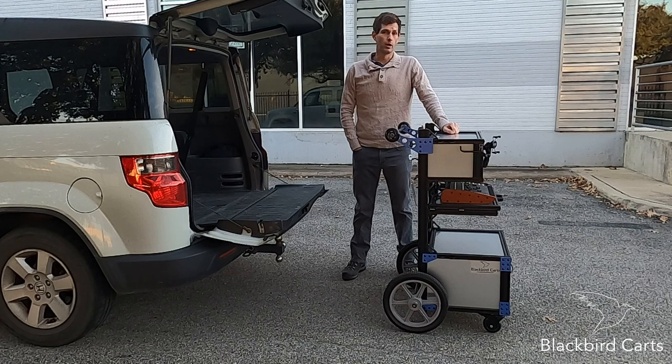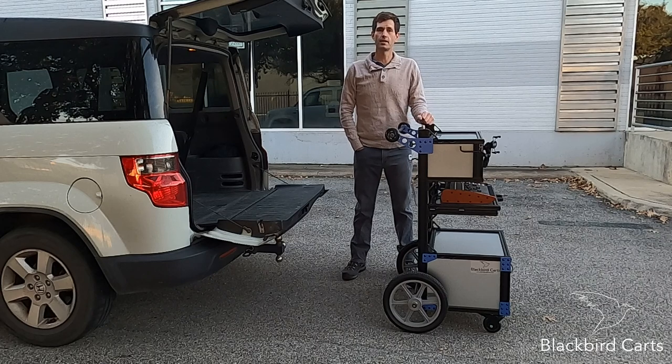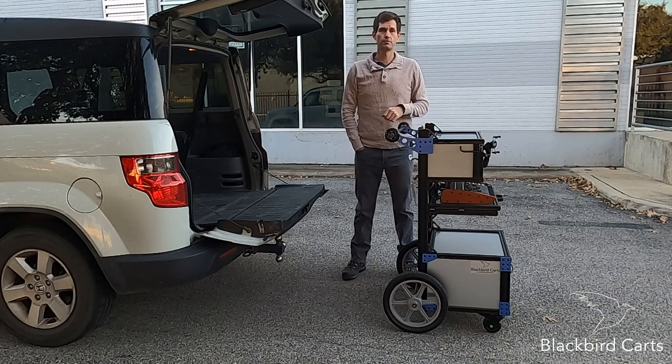The Blackbird carts were designed to be rugged, modular, and easily loaded into virtually any vehicle. You can of course transport it fully standing up in any truck or trailer, or roll it up to the back of your SUV, tilt it in, push it on in, and then you're ready to go.